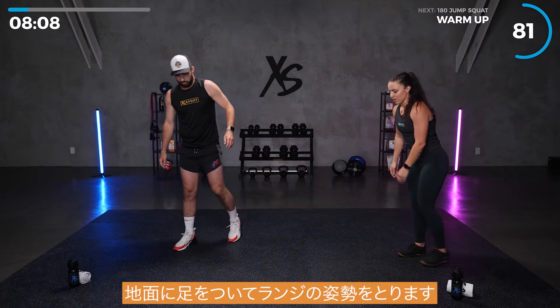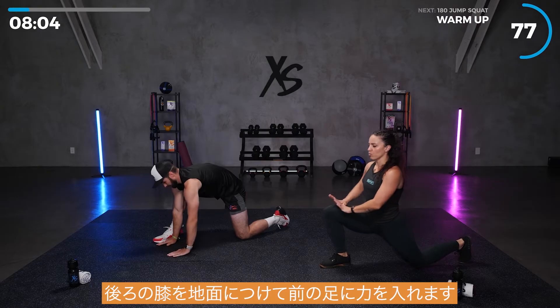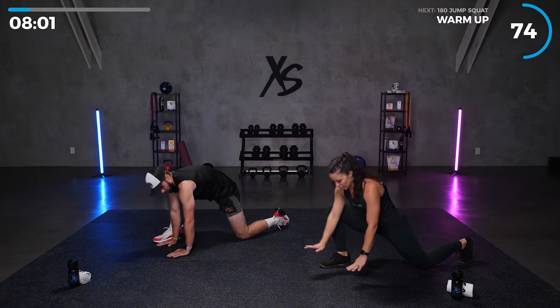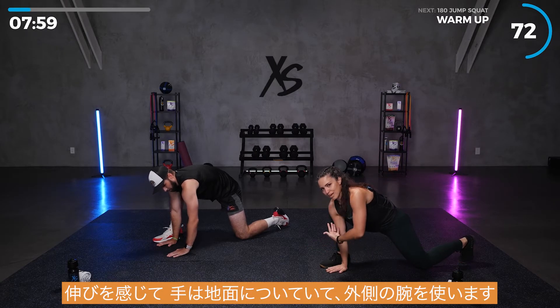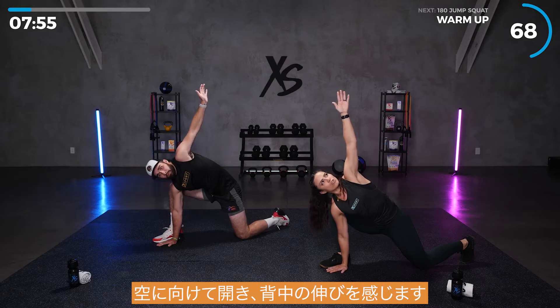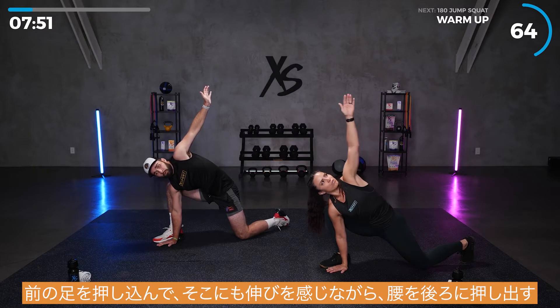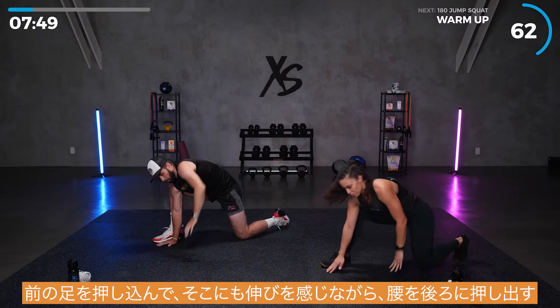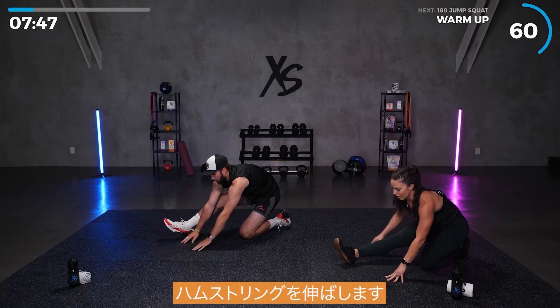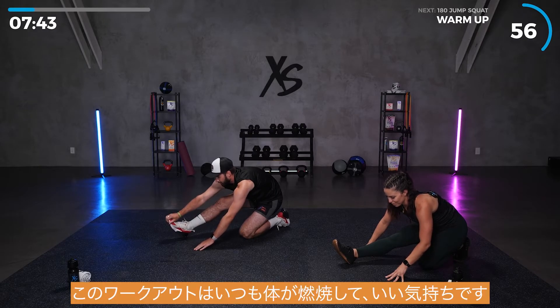We're going to take it to the ground in a lunge. Back knee on the ground. Really push into that front leg, feel that stretch. Hands on the ground. We're going to take that outside arm and open it up to the sky. Feel a stretch in your back. Push into that front leg so you can feel that stretch in there too. And then push those hips back. Stretch out that hamstring. This one's always burning, but feels good.